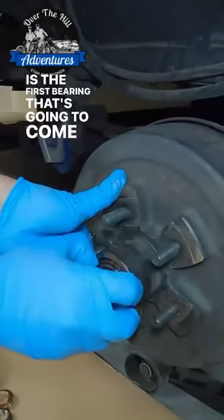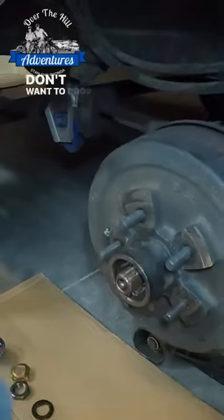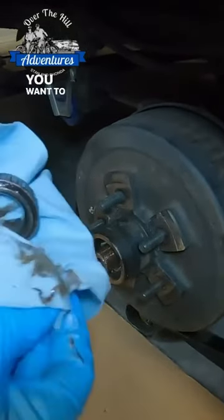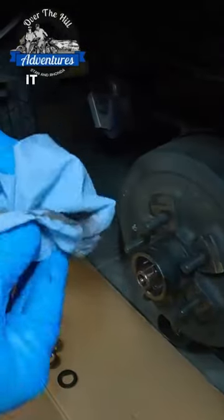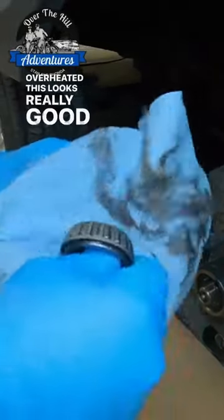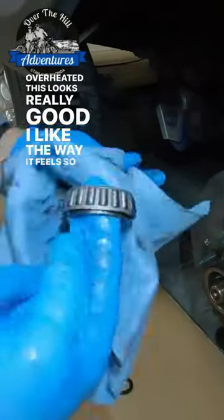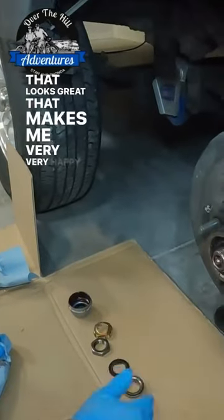This is the first bearing that's going to come out. Be careful — you don't want to drop it. The first thing you want to do is inspect it, look at it. You want to make sure that it doesn't look blue. Blue is usually a sign that it's overheated. This looks really good. I like the way it feels. That looks great — that makes me very, very happy.